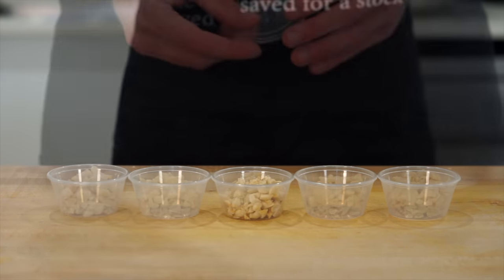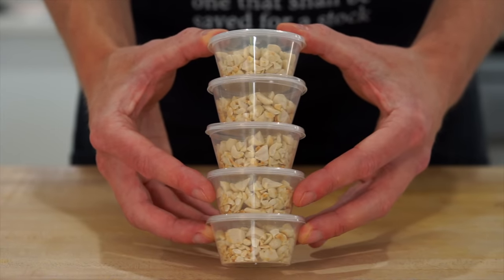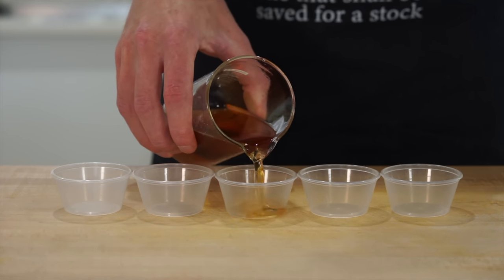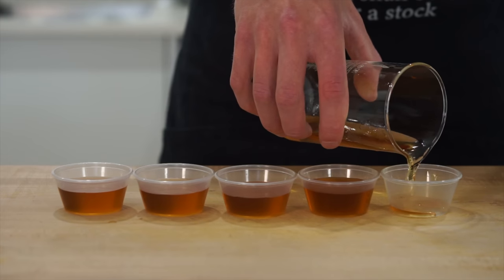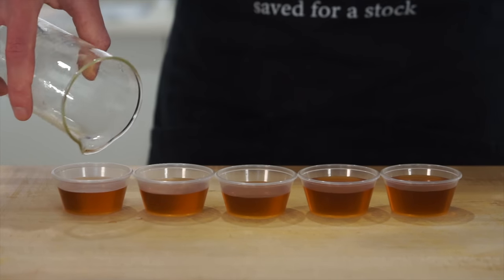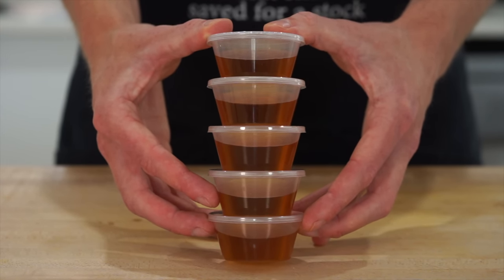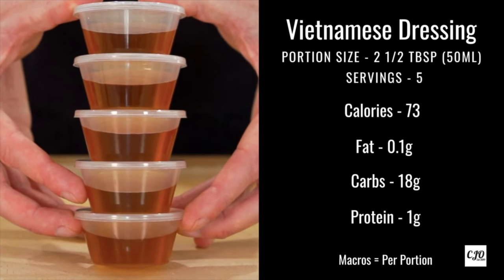With the nuts now cold, portion them out into 5 containers — no need to weigh them unless you want to. These can be stored alongside the salad but will become a little soggy if left in. Do the same with the salad dressing, which is now cold — portion into 5 containers, about 2.5 tablespoons or 50ml per container. This dressing will last up to 1 month in the fridge, so it's sometimes better to make a big batch to have on hand.